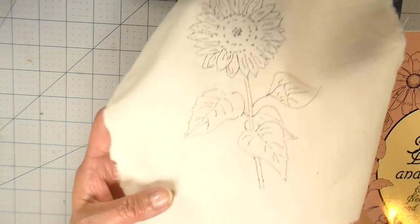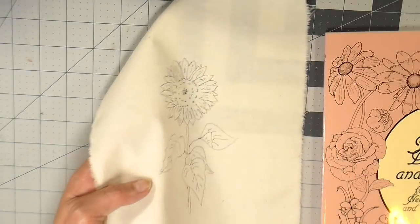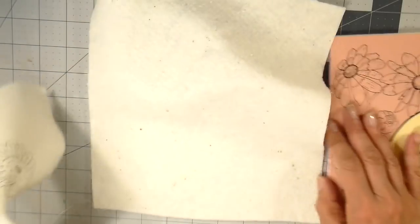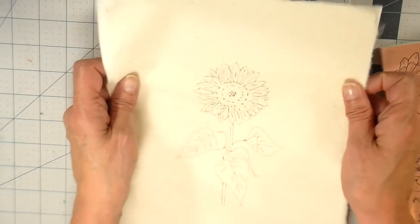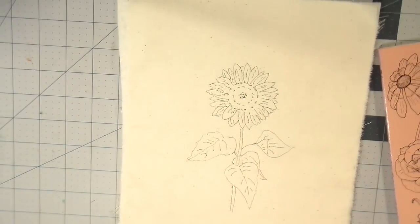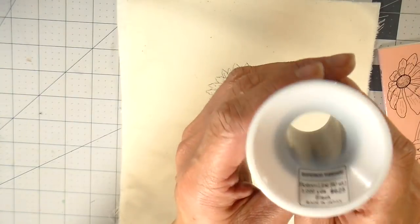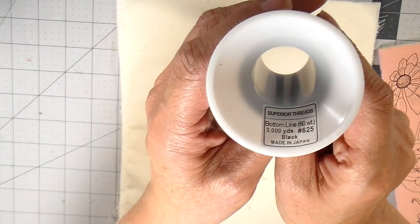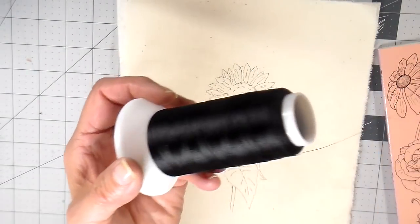I have my design drawn the way I want it and I'm going to be adding the warm and natural — both layers will be going to my sewing machine. I wanted to show you the thread I'm going to use. This is actually my bobbin thread, and by accident I used it once on my top thread and I really liked it because it's a little bit finer. It works wonderfully if you have a more detailed design. It's a 60-weight thread and everything will be listed in the description below.